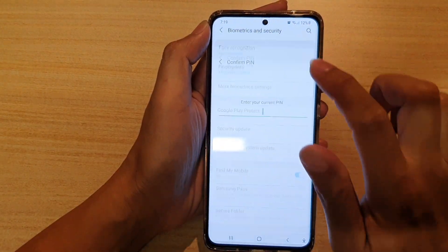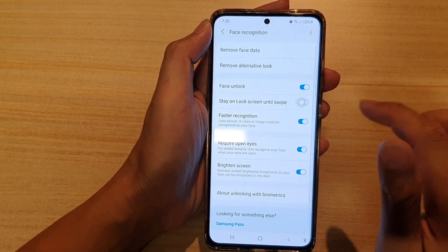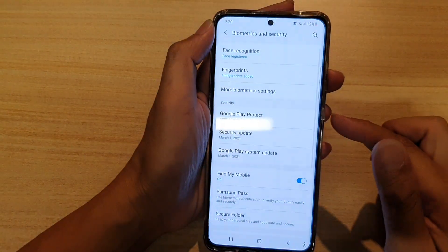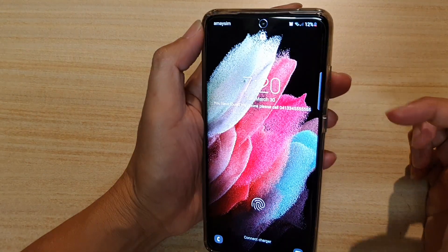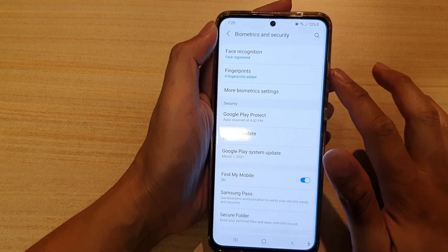And if we go back in here and turn it off, then if I go back into the lock screen, it will try to unlock with Face Recognition, and after that it will go directly to the last screen that I was using.